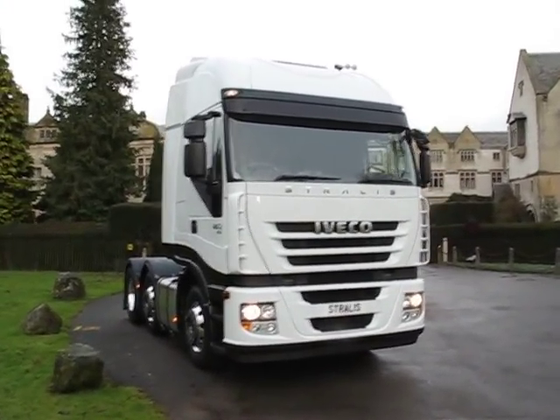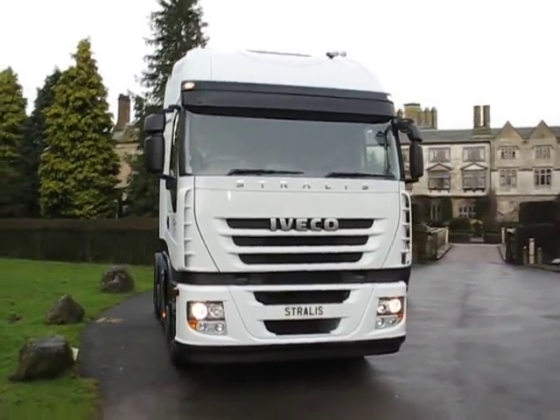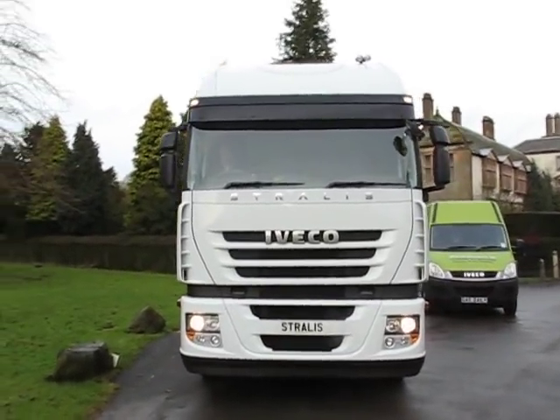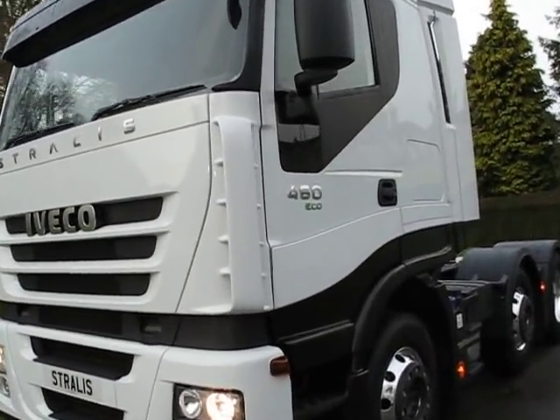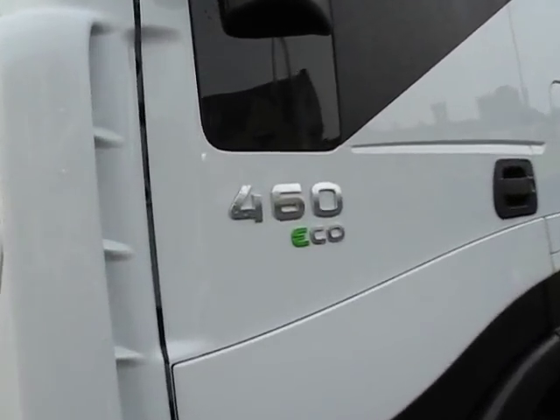Here we are, Big Glory Blog, out and about. And when is a Stralis not a Stralis? The answer to that is when it's the all-new 460 horsepower Eco Stralis.